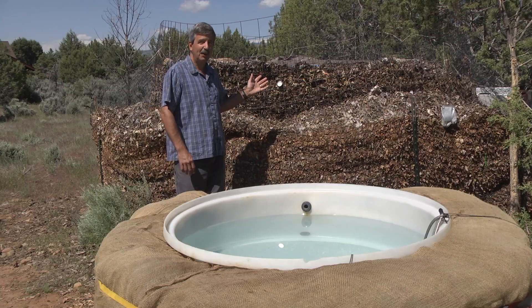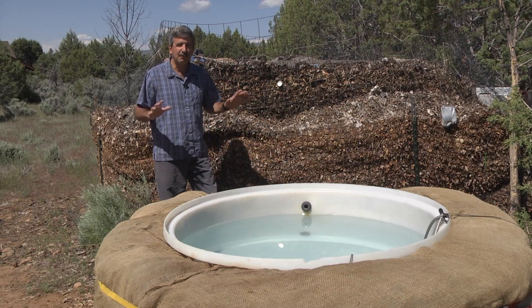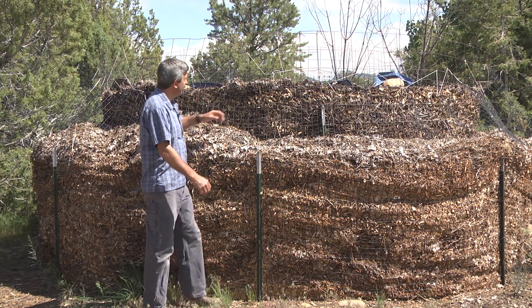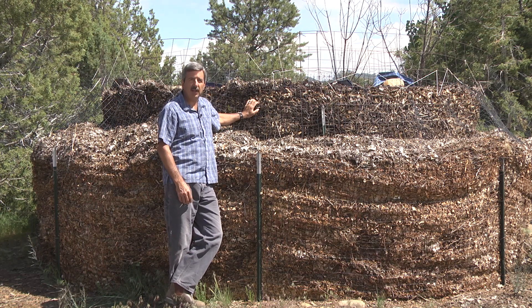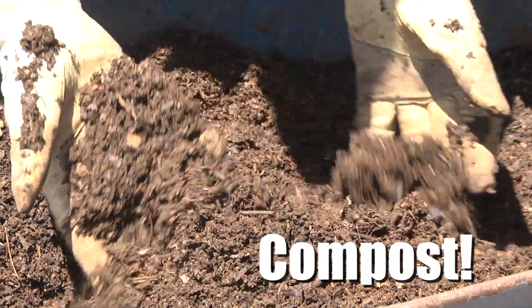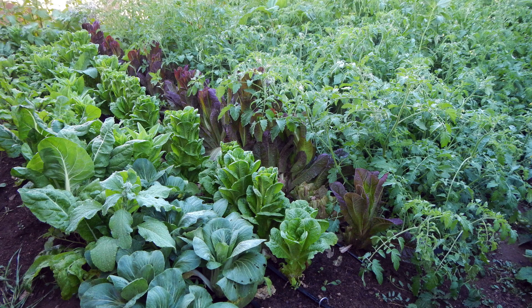I want to tell you why I built this. First, when I read about wood chip water heaters, honestly I didn't believe it would work, so I wanted to see it for myself. And second, I have access to a lot of free wood chips, as many people do. And I grow food at home. So when this pile of wood chips becomes 30 cubic yards of organic compost, it'll go right into my garden soil to grow incredible amounts of food.